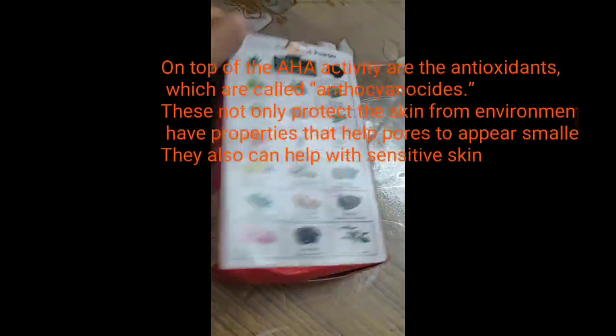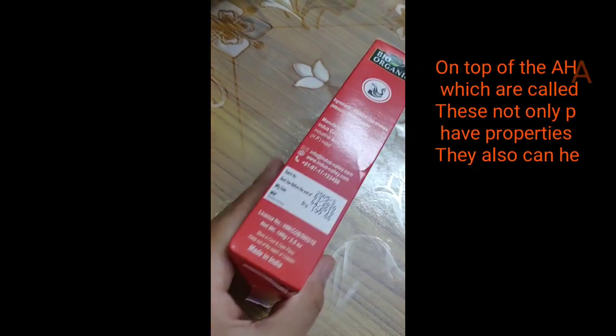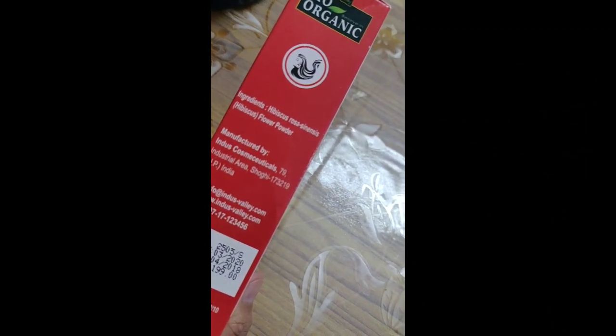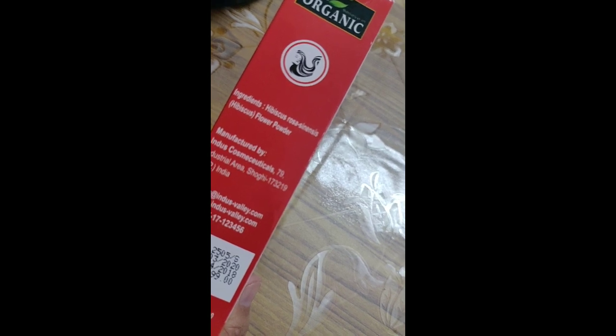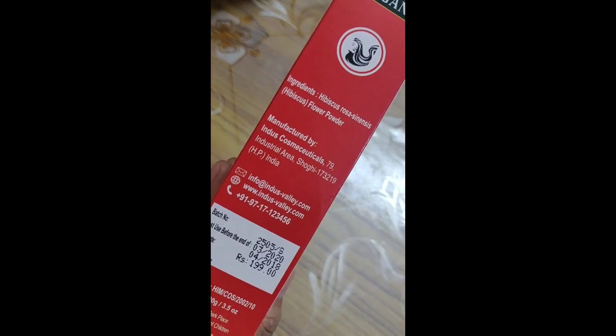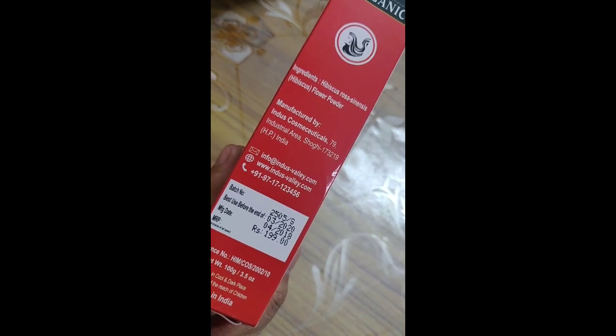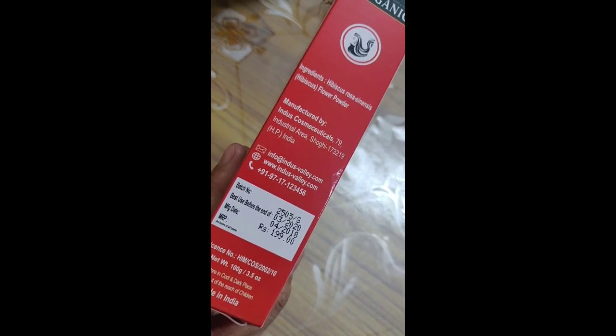We have already discussed a few other products and here is the list of all other products. The ingredients are Hibiscus rosa-sinensis — basically hibiscus flower powder. It costs 199 rupees for a 100 gram pack.